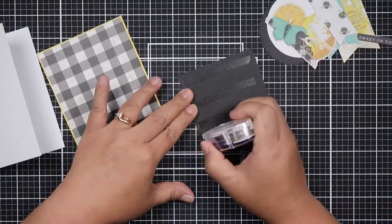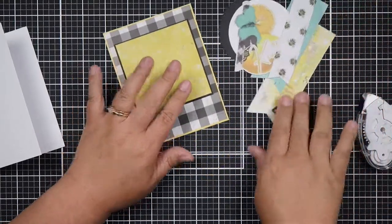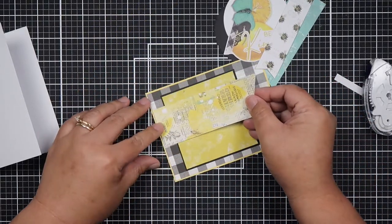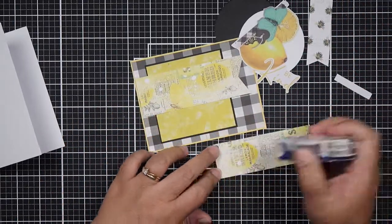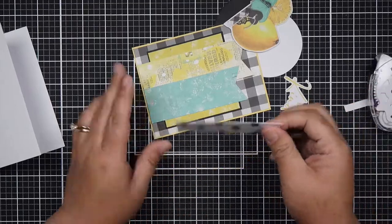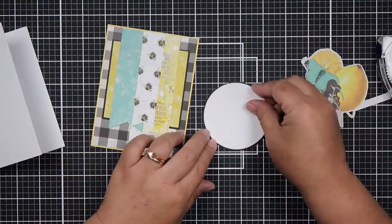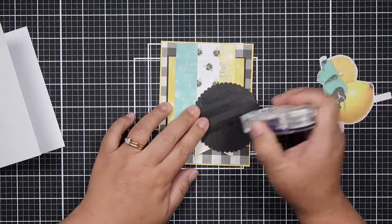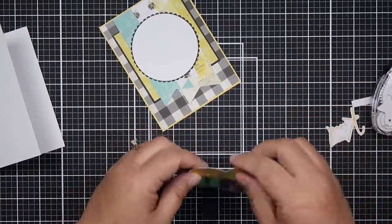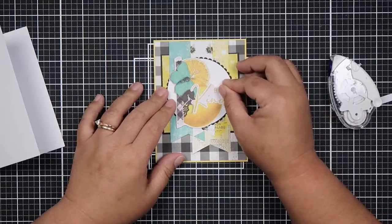Card six — you'll notice my card sketches are very simple. I try to keep it basic because I want to enjoy the process and let the paper speak for itself. I usually bring in bling but this time I did not. I love this one sketch with three banners going down and a circle on top — it creates so much texture and layering, I just love it.